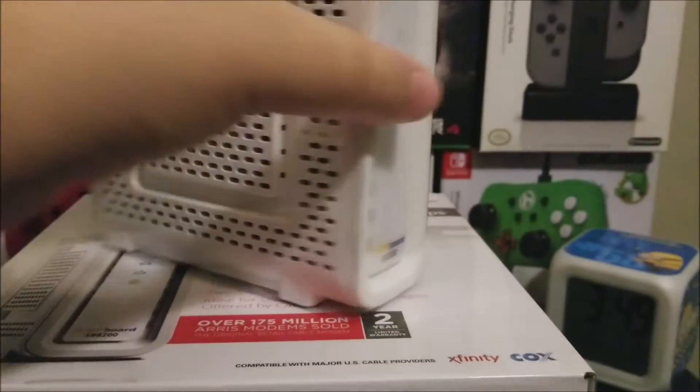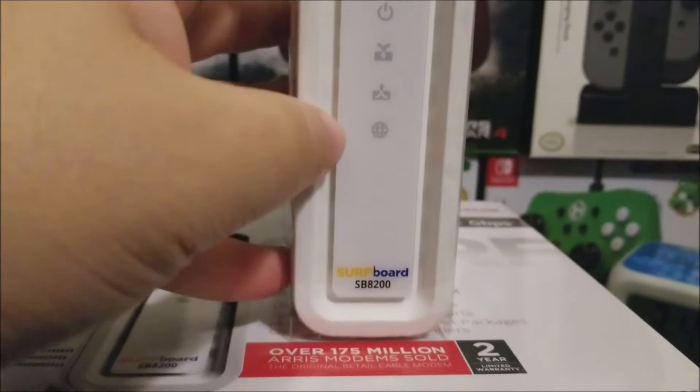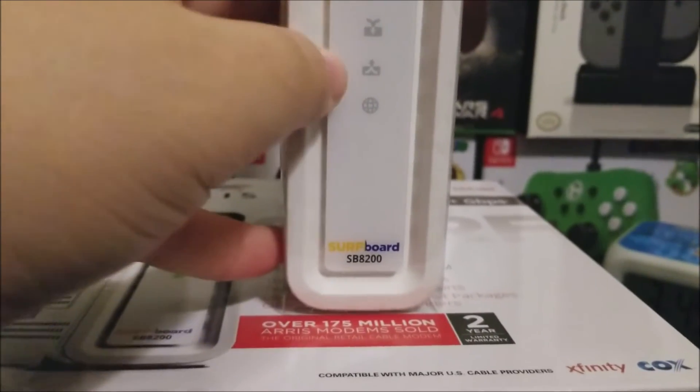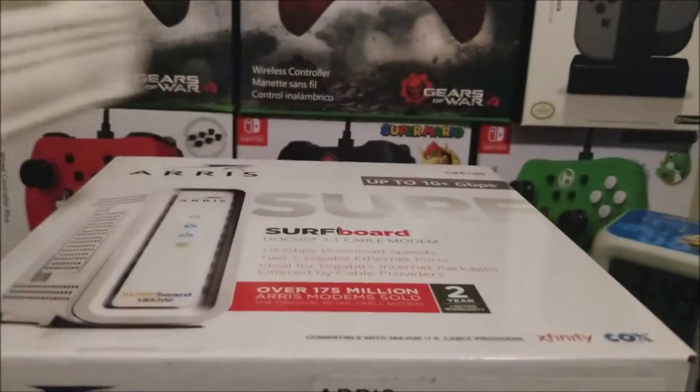On the front we have the ARRIS name, and LEDs for power, internet, and I believe download and upload — and then the model label SB8200 at the bottom.